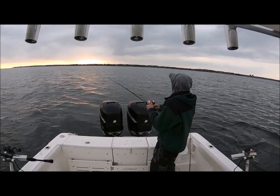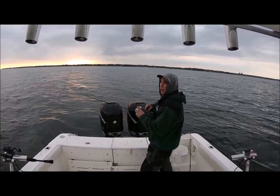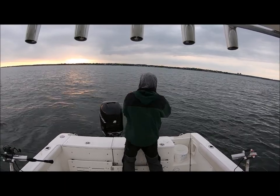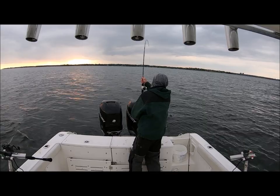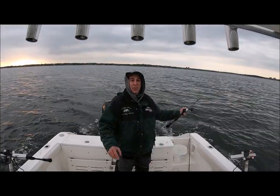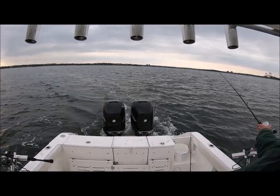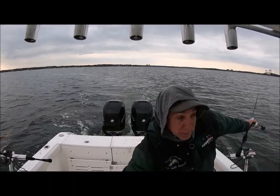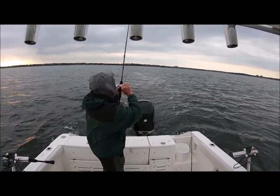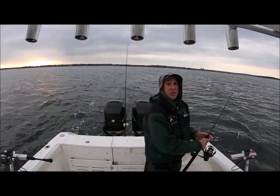I notice right now my skirted one is not fishing quite as well. I'm not going to give up on it though — there's a pretty good chance it's going to catch a really big fish. Everything I'm catching is pretty much small ones. There's a lot of fish here over a pretty broad area. I see a bunch of boats that have basically stopped and they're pitching to theirs — it's a good way to fish, but it's not going to get you the most fish or maybe the biggest fish.